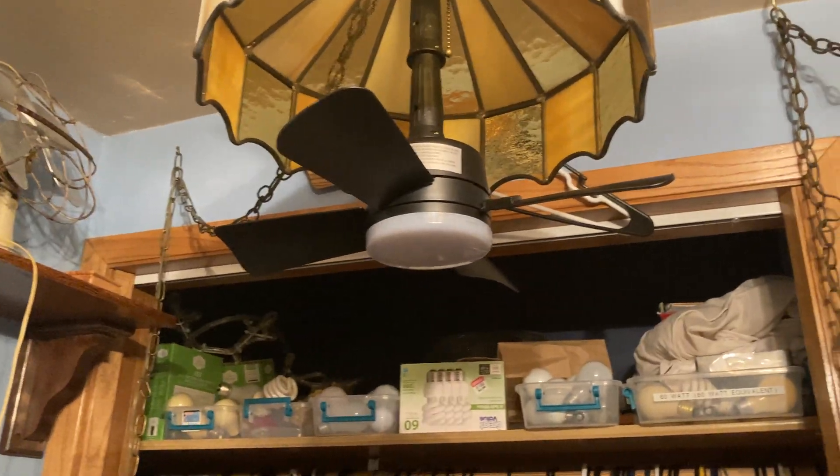I wonder if this fan could replace incandescent light bulbs in my house. It won't replace all of them, definitely, because of how expensive this is, but it certainly will be a part of my life when I'm an adult and have my own house. If I have recessed lights, I will happily put this in there.